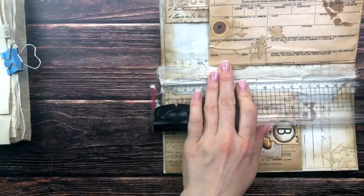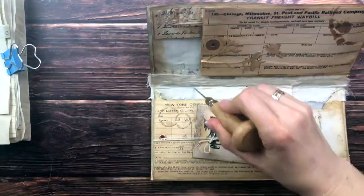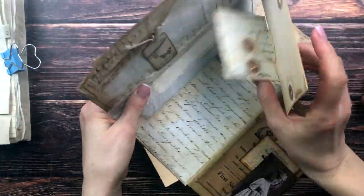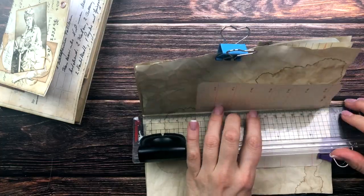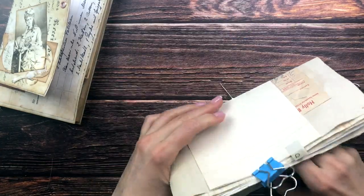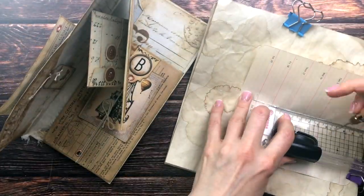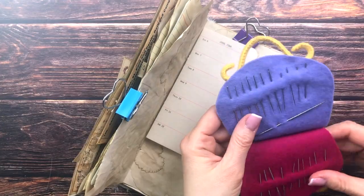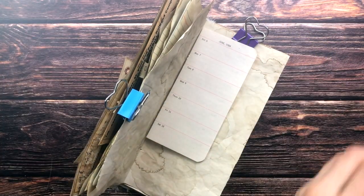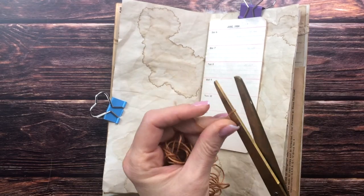Now I'm going to sew my signature into my cover right where we put the cheesecloth. I looked for the middle of my envelope, punched a hole right at center, then went six centimeters to the left and right of that middle point and punched holes there as well — because we're going to be doing a three-hole pamphlet stitch. I'm doing the exact same thing on my signature after making sure they are clamped together and don't move. I'm choosing a fairly big needle and embroidery thread because I think it goes well with the tea-dyed and coffee-dyed papers.